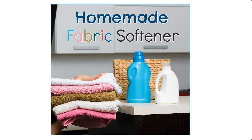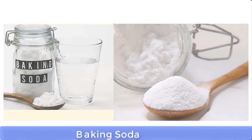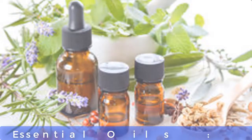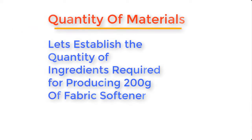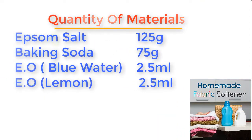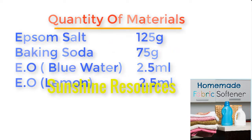In this third method, we will be using the following: one, Epsom salt; two, baking soda; and three, essential oils. Before we go into the mixing process, let's establish the quantities. To make about 200 grams of fabric softener, we will require: Epsom salt 125 grams, baking soda 75 grams.